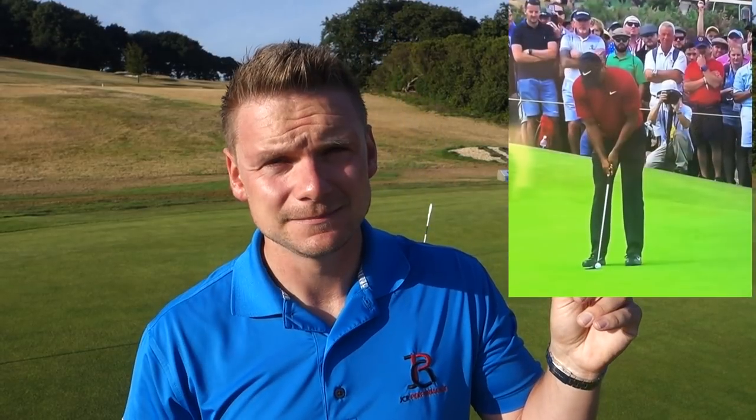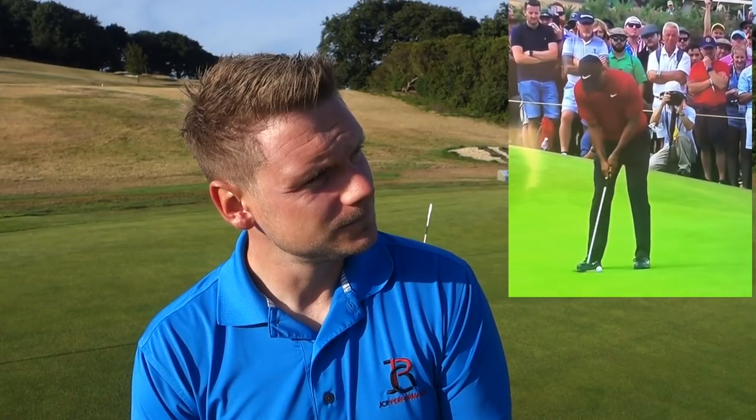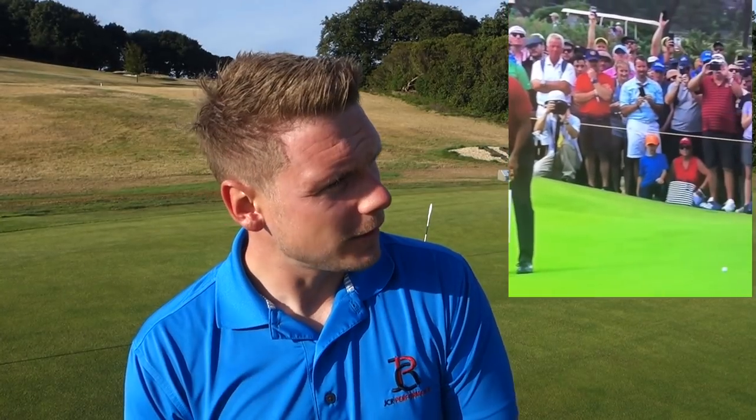It looks a little bit like this. [Demo putt] And those are generally the reactions that Tiger gets — they go in. Also, just another side note, if you want to see a review on Tiger's new putter, I'll put that card up here now also.